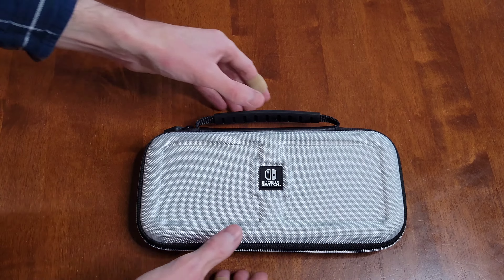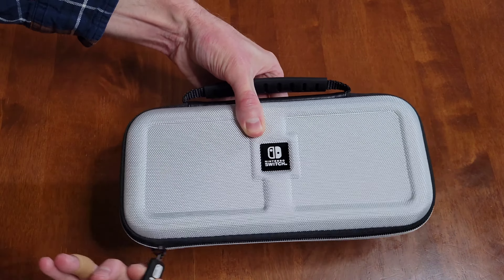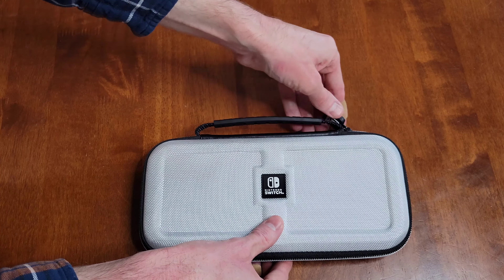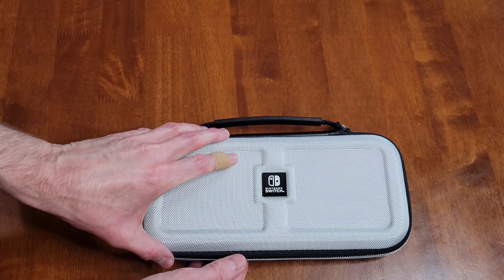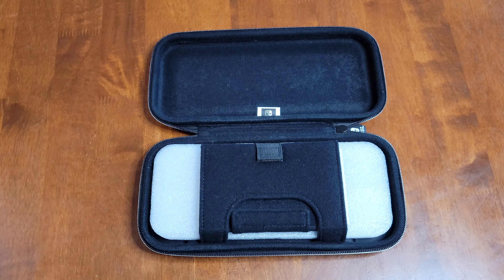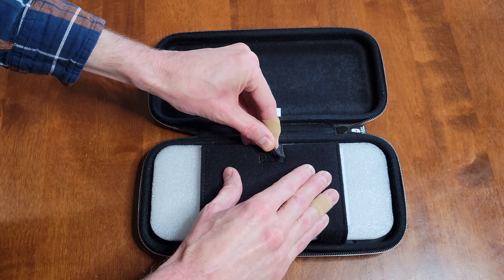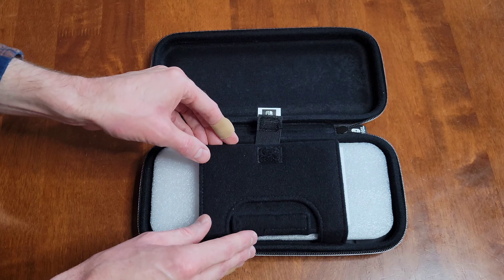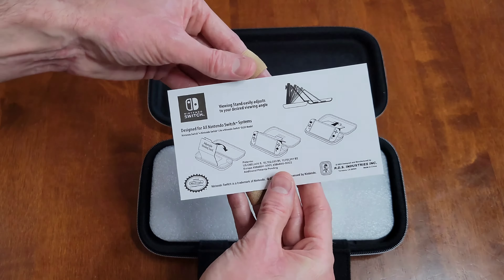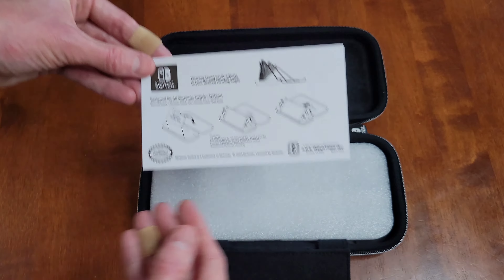Let's take a look inside of the case — I'm going to gently unzip it. There is a Velcro strap here that I'm going to gently undo. And here are some instructions, so make sure that you read through all of the information here and understand it. I'm just going to set that to the side for now.